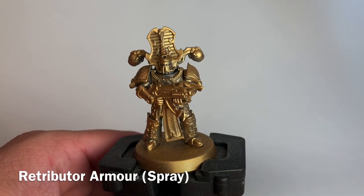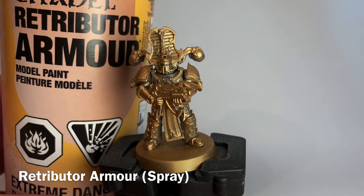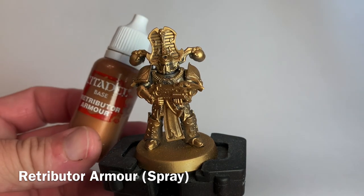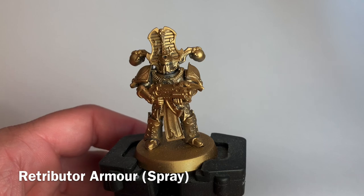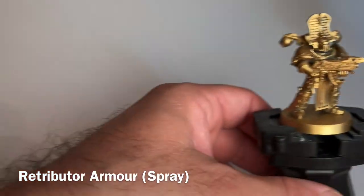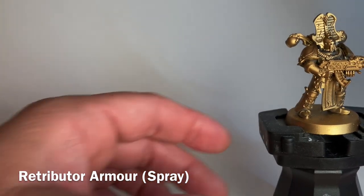The first thing we did with the Rubric Marines is we base coated them with Retributor Armor Spray — we used the spray can. The other option is to prime them in gray and then paint them with the Retributor Armor. Either way works. You may want to use the Retributor Armor for touch-ups in areas the spray didn't reach, such as down inside the armor. We'll touch those up and be back in a few minutes.